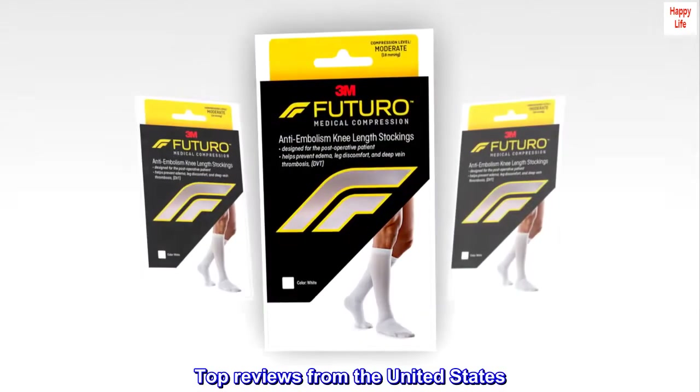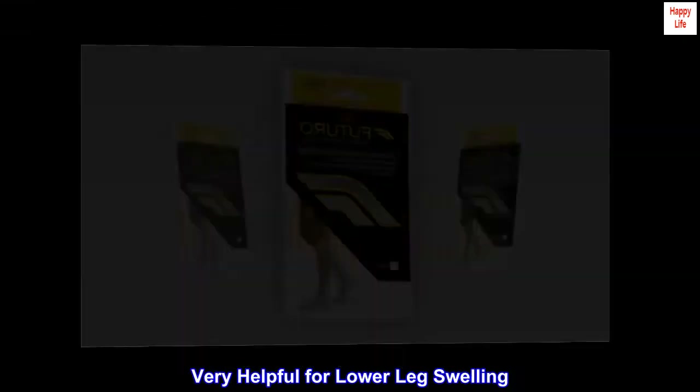Top Reviews from the United States — Very helpful for lower leg swelling.